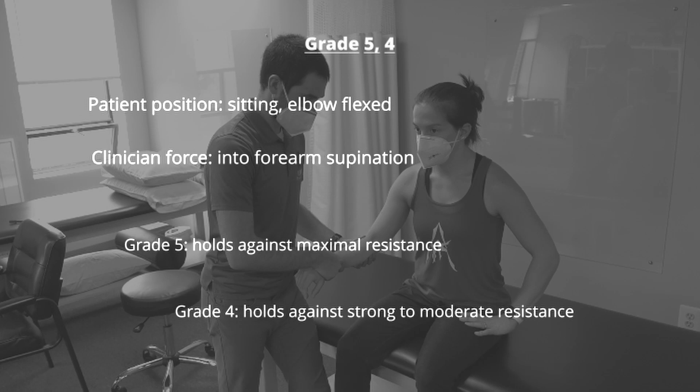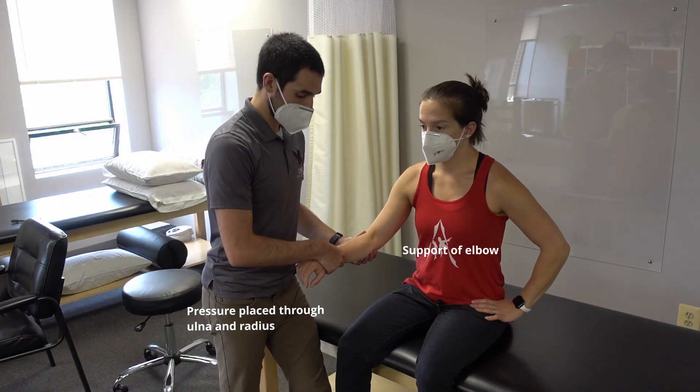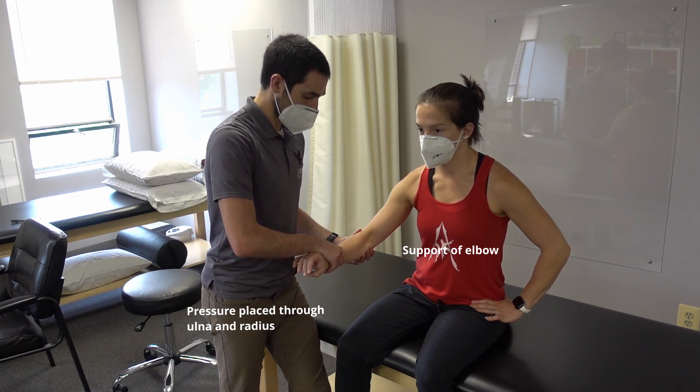If the patient is able to hold against maximum resistance, they score grade 5. If they can hold against strong to moderate resistance, they score grade 4. The clinician instructs: Turn the palm down. Don't let me move you.